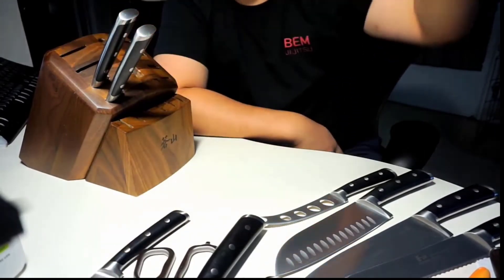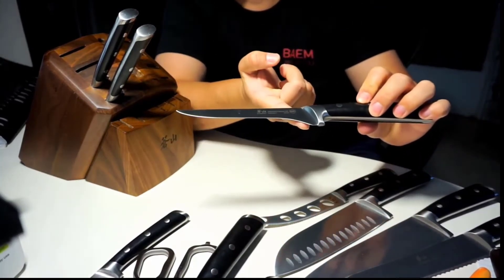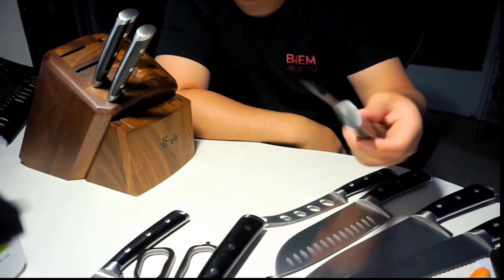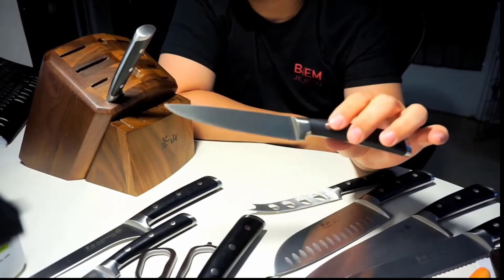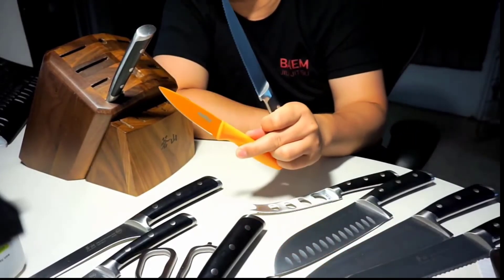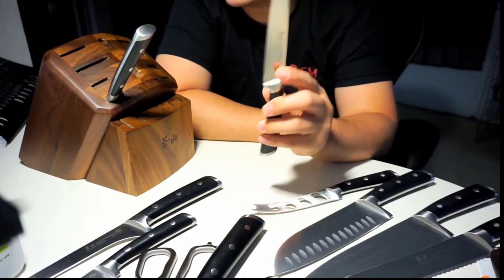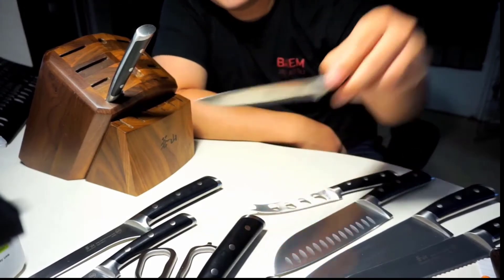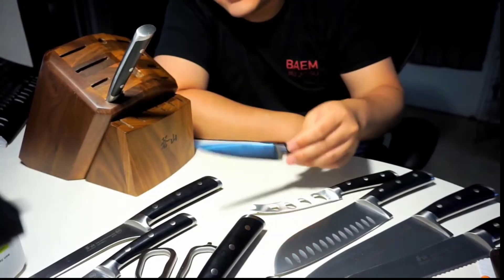I'll tell you right off the bat, this is a really good quality knife set for the money especially — it's excellent. The big reason why this is a good set is it uses Swedish Sandvik steel, it's a 14c28n steel. If you've heard of Mora knives, they use the same kind of steel and they're world renowned for their quality. A knife is only as good as the steel it's made from.